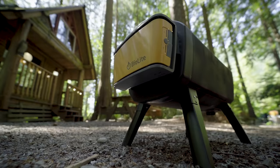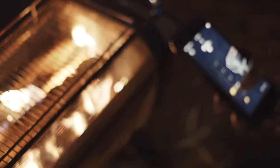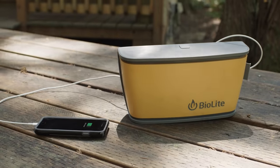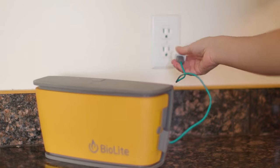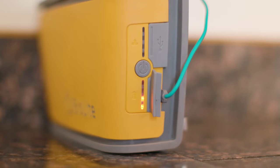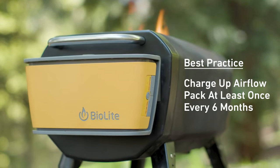The fire pit features a USB rechargeable airflow pack that can run for up to 24 hours based on your fan speed. The battery of your airflow pack is indicated by the lower LEDs. Alternatively, you can see real-time battery life on the free BioLite app. When the fire pit is not in use, you can detach the pack and use it as a power bank to charge other devices — as a reminder, that'll lower your runtime for the airflow. To recharge the airflow pack, charge up via the micro USB by connecting to a power source. The LEDs on the side will begin to light up in sequence to let you know it's charging. We recommend charging the system up at least once every six months to keep your battery in good shape.